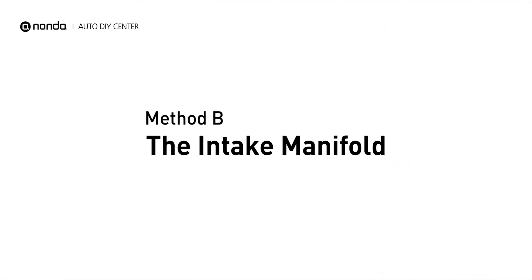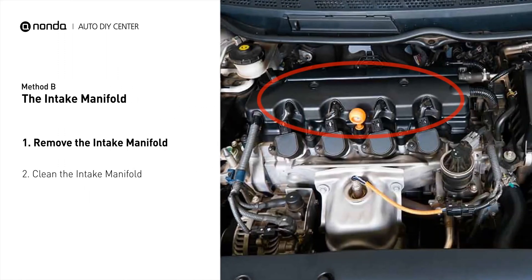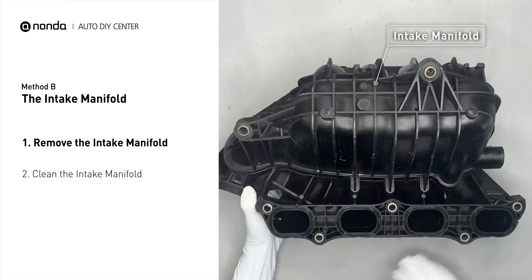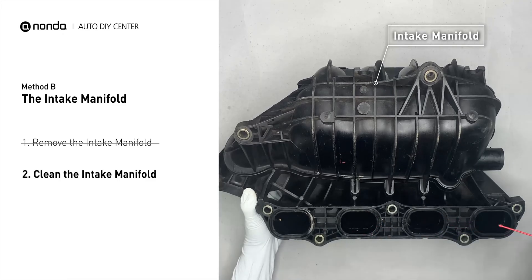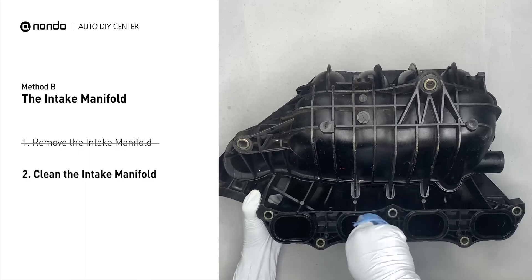Method B: the intake manifold. The intake manifold sits on top of the engine and plays a key role in the combustion process. First, carefully remove the intake manifold from the engine. Use WD-40 cleaner to clean up the crud inside the intake manifold, and wipe it well to make sure all the carbon buildup is removed.